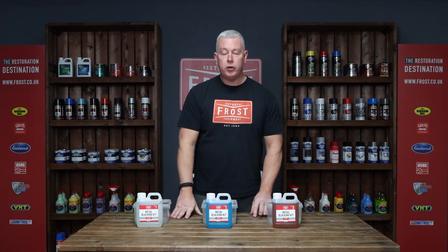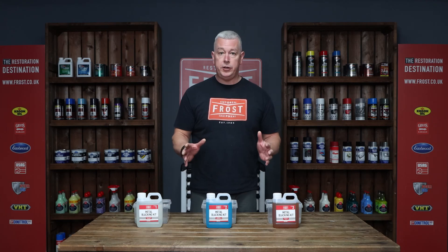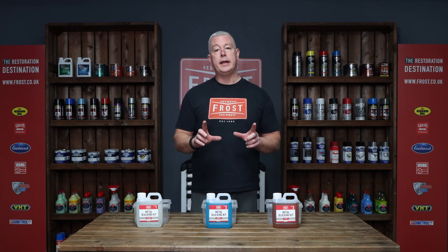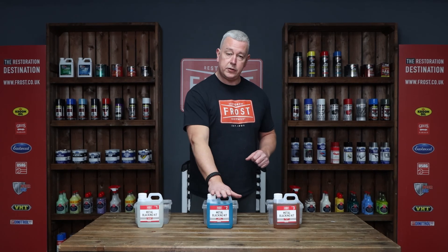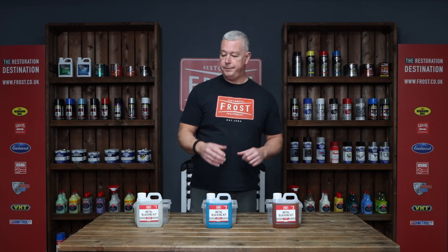Hi guys, Lee from Frost. Today we're going to go through the metal blackening system. Very easy system to use and what you'll end up with is a satin black finish. We've got cleaner, degreaser, the solution itself, and then the de-watering oil which essentially seals the colour in.